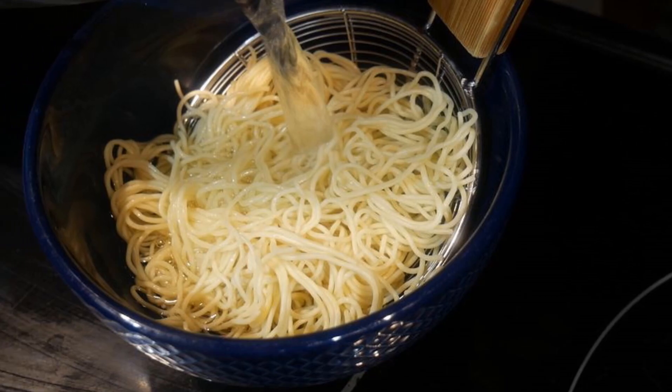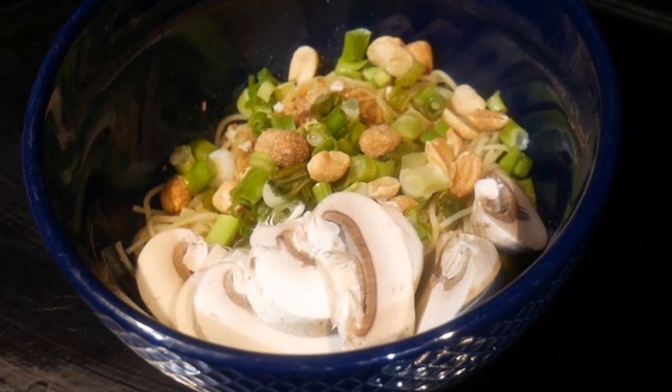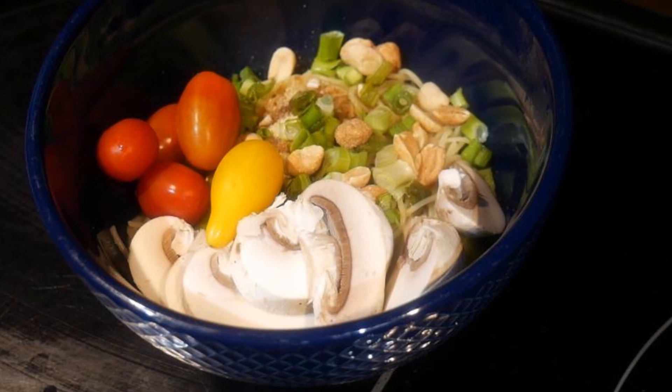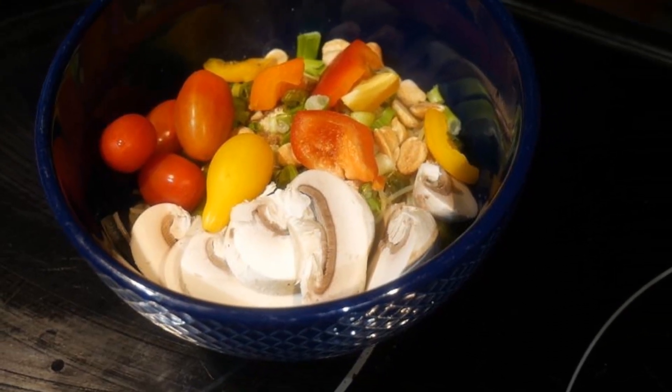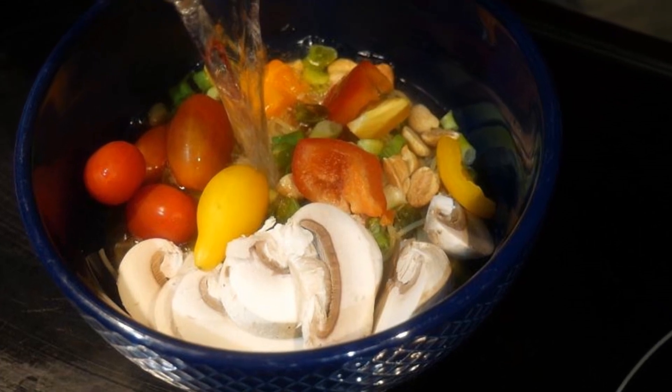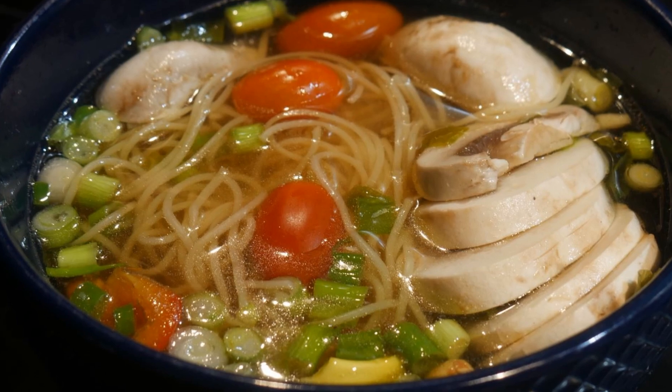When I was growing up, I ate a lot of noodle soups, mostly for breakfast and sometimes for late night snacks. The warm noodle soup brings back many good memories, and now it is my comfort food. I'm going to show you how to make a noodle soup in less than five minutes.